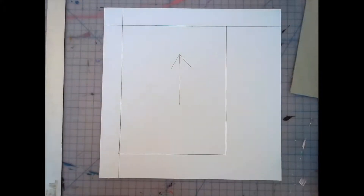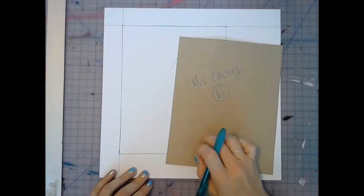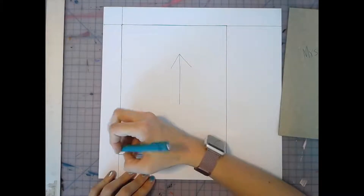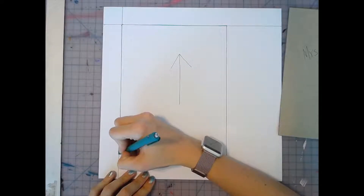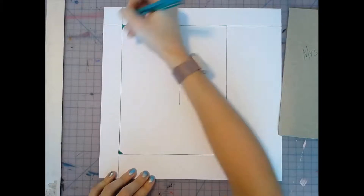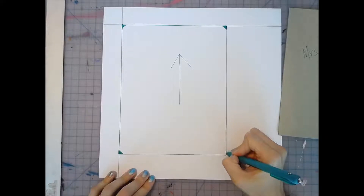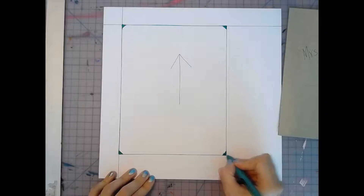Once you have your cover traced onto the paper, the next step is to highlight the corners. This won't seem important until a little later, but it is definitely a useful trick. Please take the time to shade in the corners — you don't have to shade very much, just highlighting them. This will come in very handy when we glue.